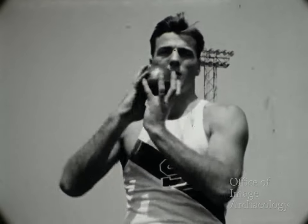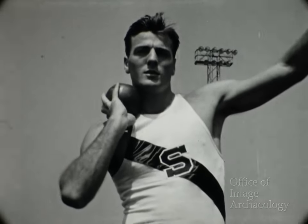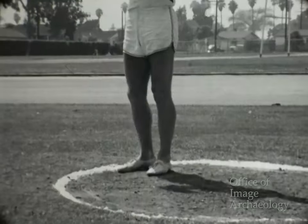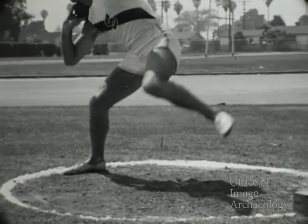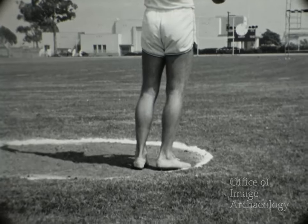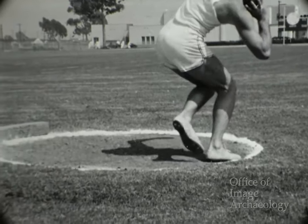Aquí Bob sostiene el peso junto al cuello. Algunos atletas lo sostienen a una pequeña distancia del cuello. Todos, sin embargo, apuntan con el codo a un punto imaginario a unos tres metros detrás del círculo. A cámara lenta, vemos a Bob brincando hasta la mitad del círculo para verificar su posición y su equilibrio, y poder lanzar debidamente la cadera, la espalda, el brazo y los dedos antes de soltar el peso.